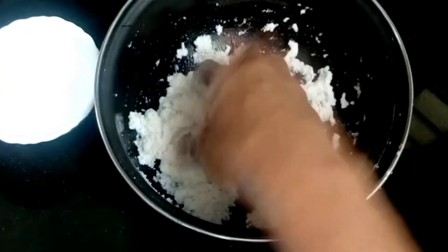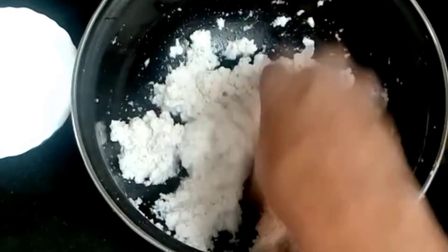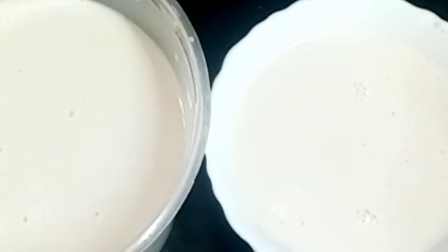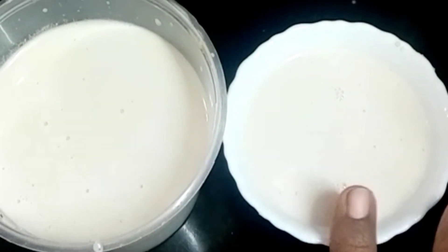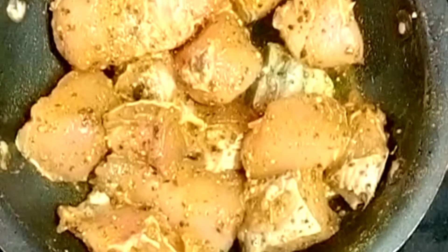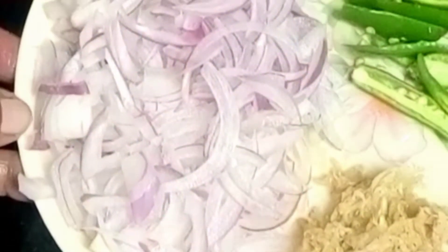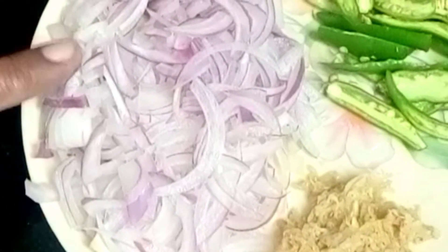Let's cook 1 cup. I'll make a shallow fry. It's nice and easy to cook — I'll cook it nice.